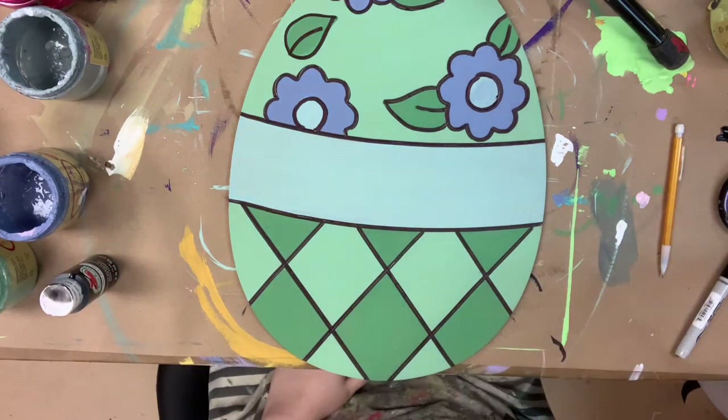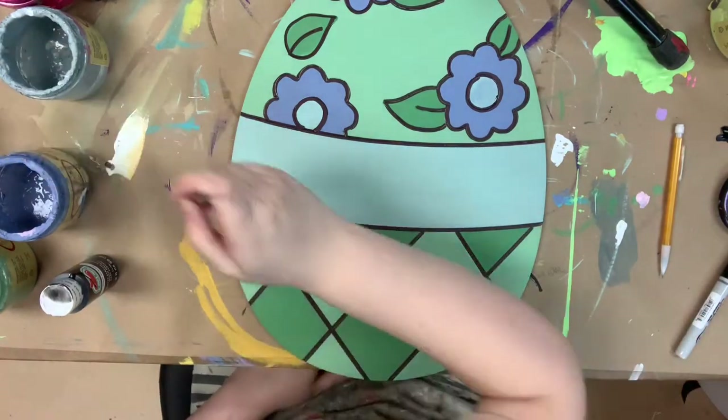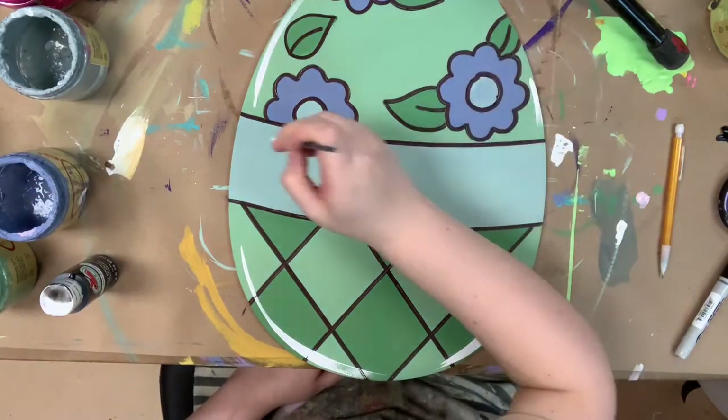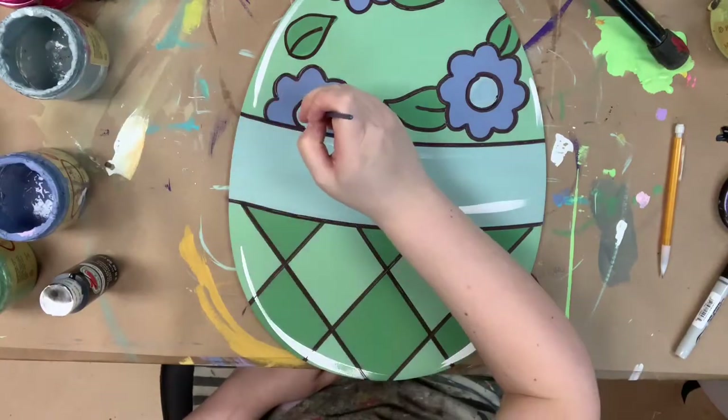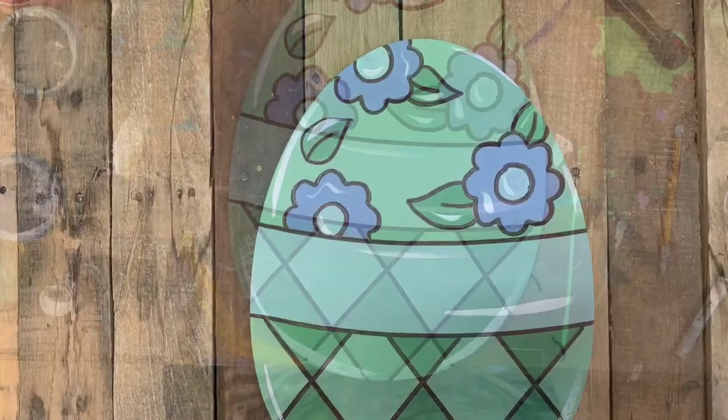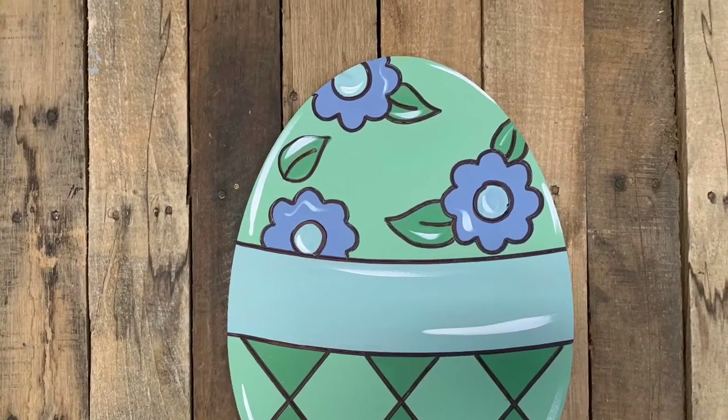After that I'm going to go in with the number four round and the color Cotton, which is Dixie Belle's whitest white. I'm just going to highlight the edges of my egg and also a few details on my flowers and leaves. After that I'm done — I hope you guys enjoyed this video and these cutouts. Have a great day!